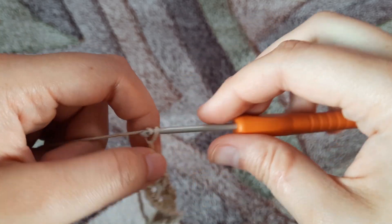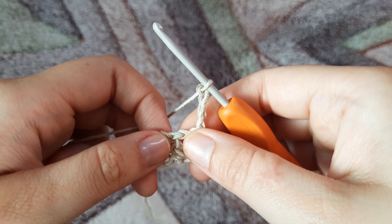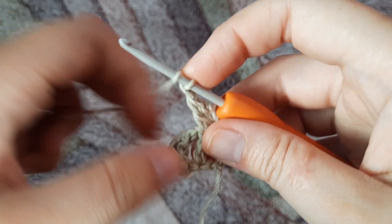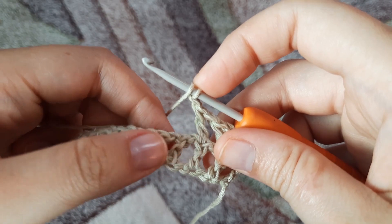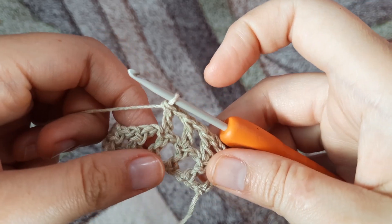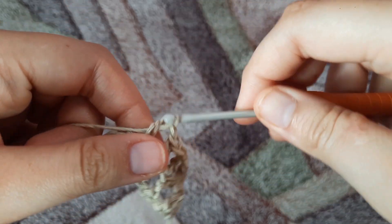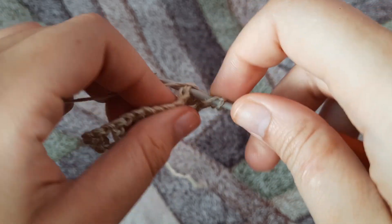Moving on to row two — we're just going to chain four. The chain three counts as the first double crochet and a chain one, and then we make one double crochet on top of the double crochet below. Chain one, one double crochet on top of the next double crochet, and so on. Row two is going to be the same pattern. We're going to make a total of 24 such rows of one double crochet, chain one, one double crochet.